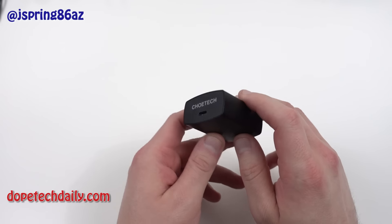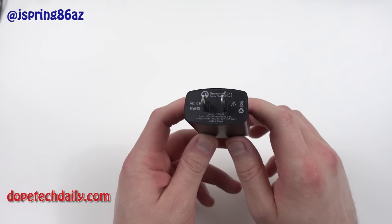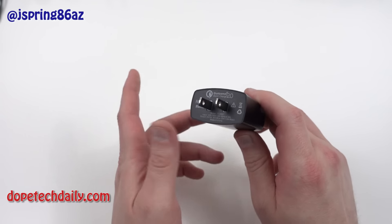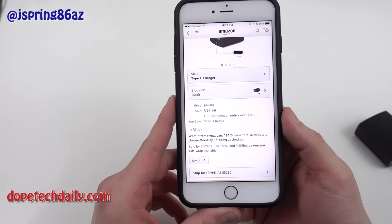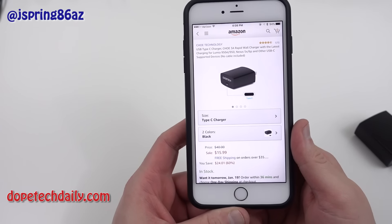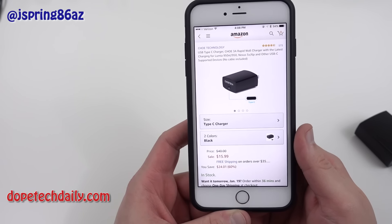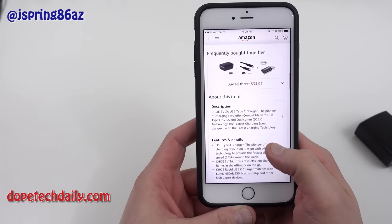Today I have an offering from Chotec — they sent me this out for review. If you want to pick up an extra charger a little bit cheaper than you can get from most of the OEMs, this one offers maximum charging speed for the Nexus 5X and 6P. I'll show you their Amazon page right here — it's $15.99 for this charger and it offers three amps rapid wall charging, with many positive reviews on Amazon.